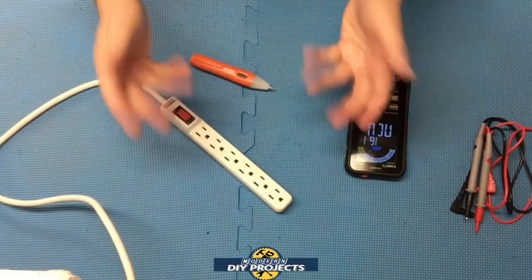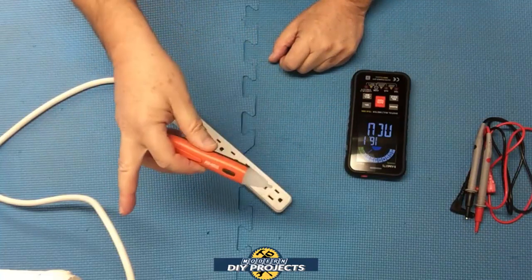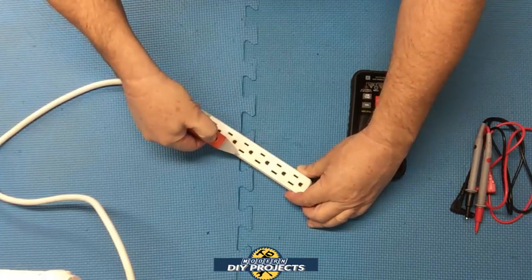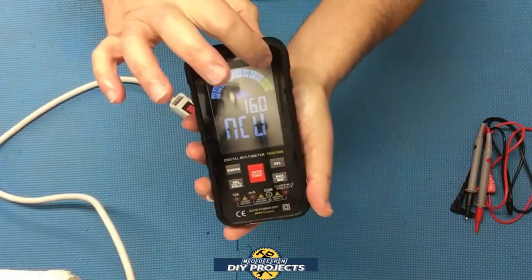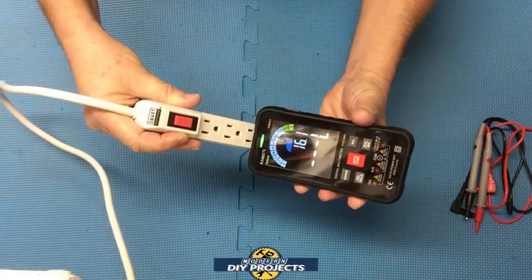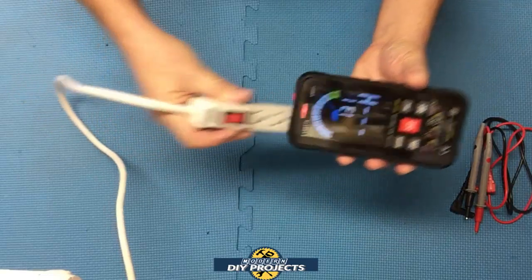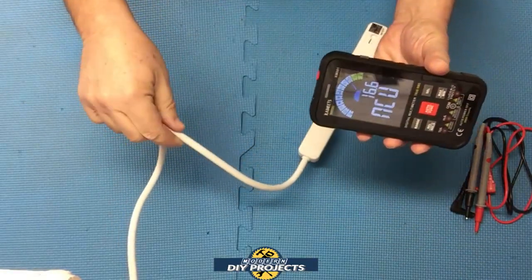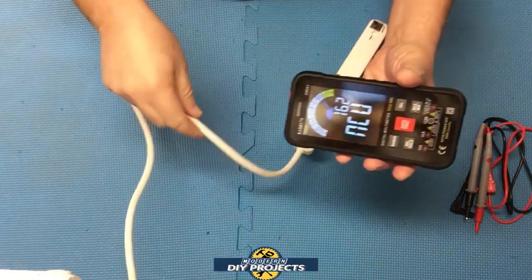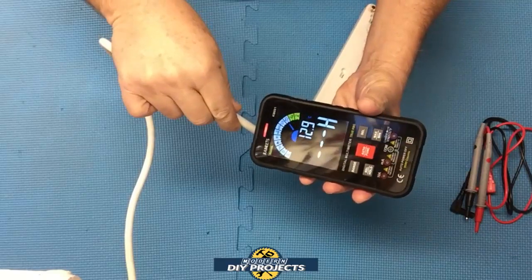Let's start with NCV — non-contact voltage testing. Here's a cheap NCV tester from Harbor Freight for comparison. I have a power strip that's plugged in and turned on. On the Harbor Freight tester, pressing the button near the neutral slot gives nothing; near the hot side it lights up. With the KM601, select NCV on the screen, hold it next to the wire — near the neutral it lights up green, near the hot side it lights up red. It tells you exactly what's going on. On a bundled cable it's harder to distinguish, but it still detects the hot wire clearly.